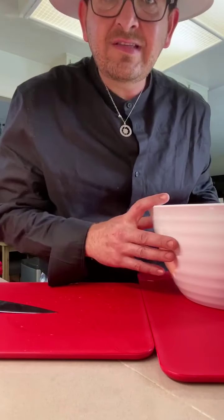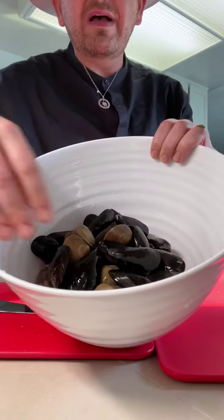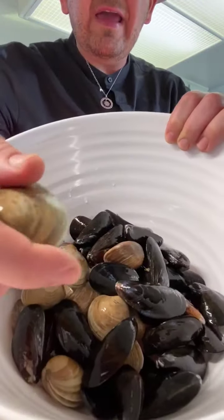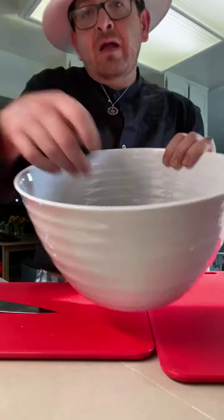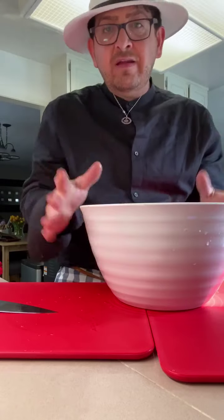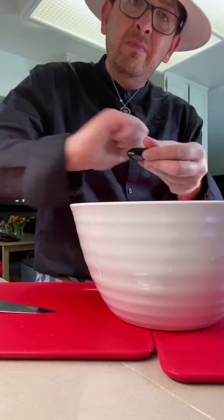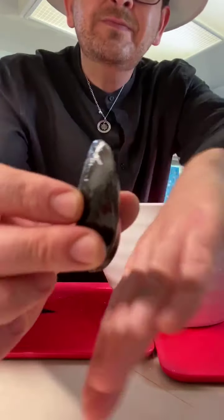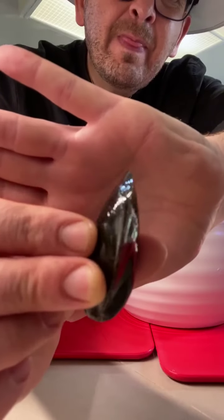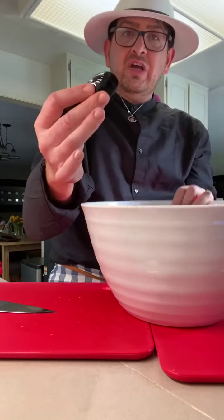Without further ado, let's get started. What I have here are a pound of mussels, and I mixed them with clams — I couldn't find just mussels, so I worked with what I had and ended up mixing both. You have to rinse these really well, scrub them and wash them, and the ones that are not closed you want to discard. They have to be shut.